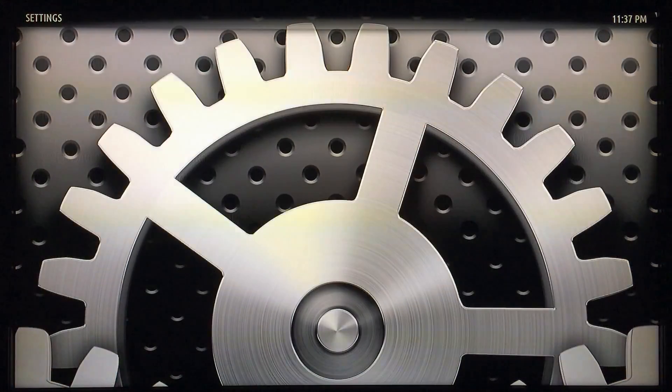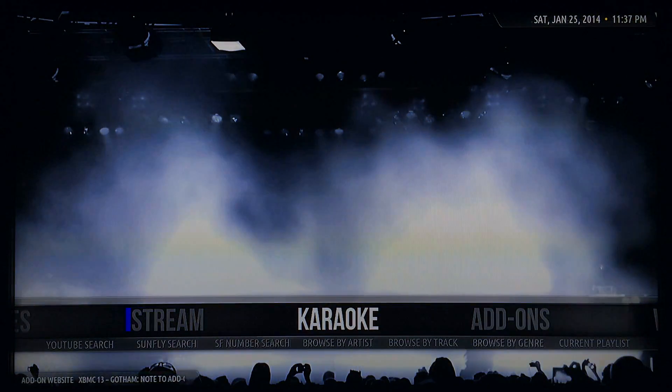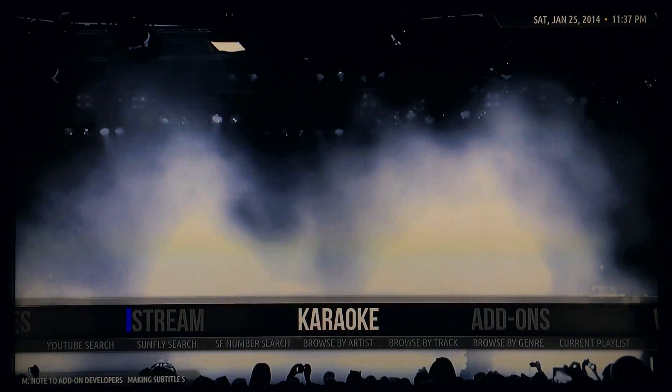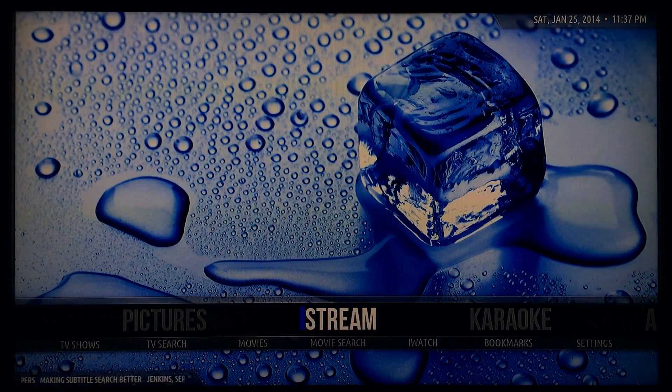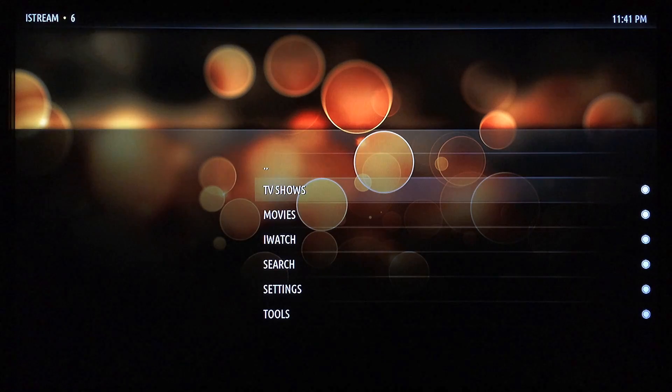Hit your back arrow a couple of times, all the way until you get to the home screen. Then go over to iStream and select that. Now you can use iStream to search several different places for movies or TV shows all at once in the same place, so it's a lot easier than having to go to one add-on or another to find what you want to watch.